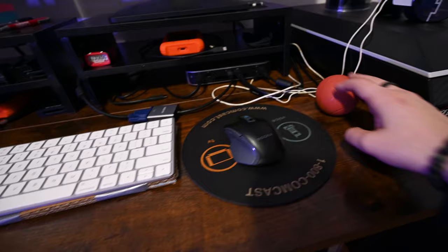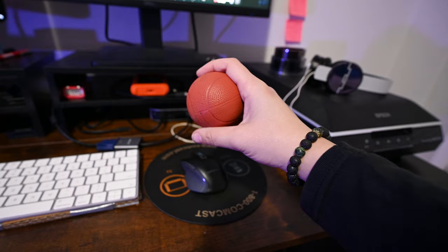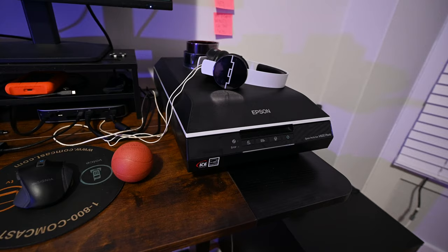Right next to the keyboard I have a little squish basketball to work out my hands if they're getting stiff — to save me from carpal tunnel, because I would not be surprised if I develop it in my lifetime. And then I also have my scanner on my desk. Before I used to just scan stuff into my laptop.